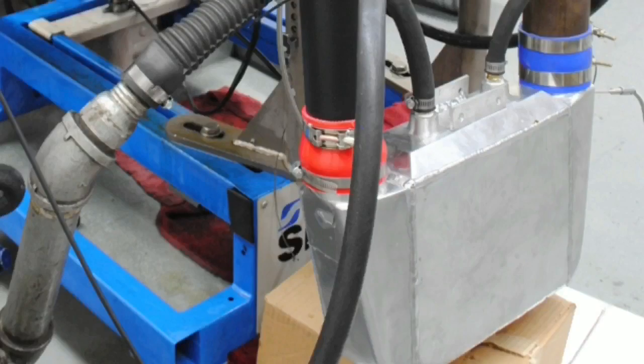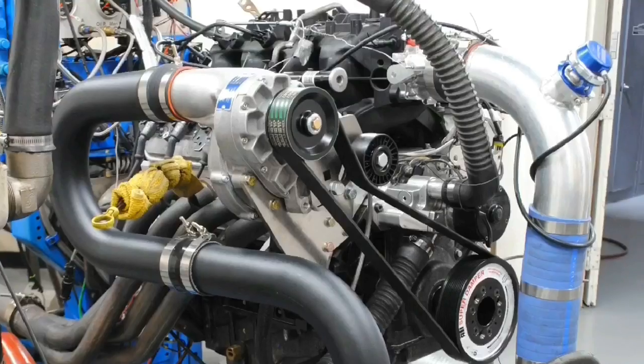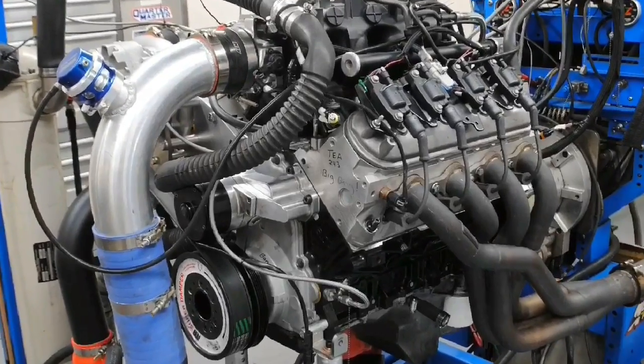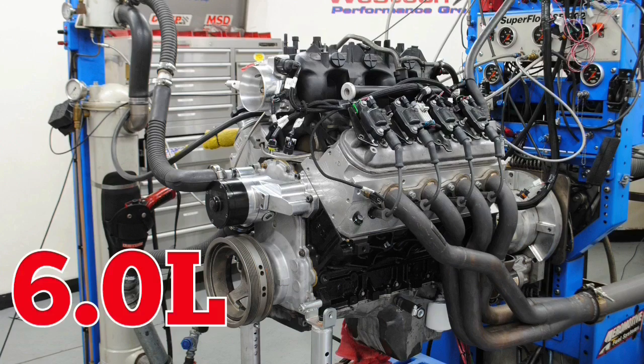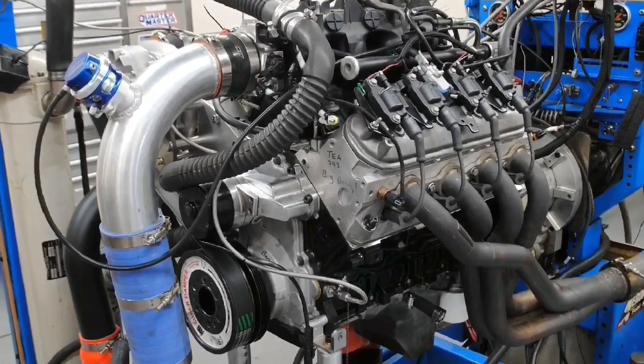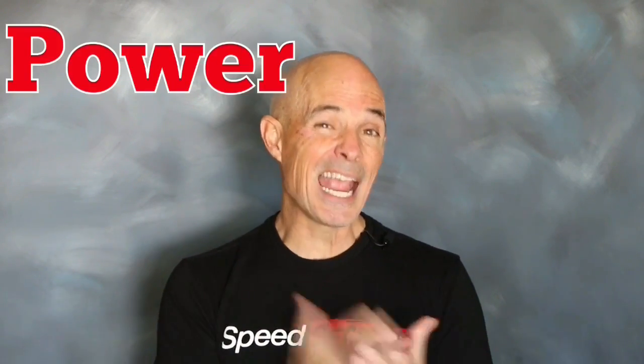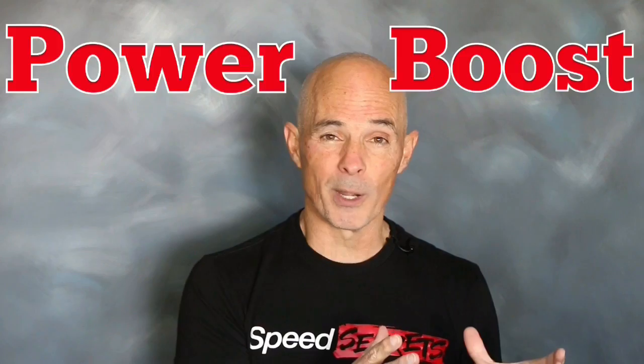Same supercharger, same intercooler, same pulleys. Check out this comparison between a 4.8L and a bigger 6.0. In this video, we compared a modified 4.8L to a modified 6L, both NA and under boost. Both motors were run with the same supercharger, intercooler, and pulleys. So what happened to power and boost when we stepped up from the 4.8L to the larger, more powerful 6L?